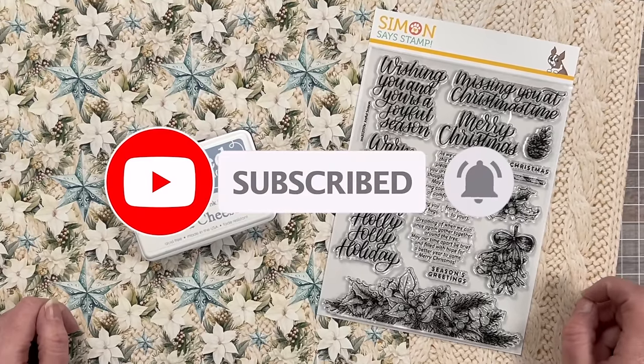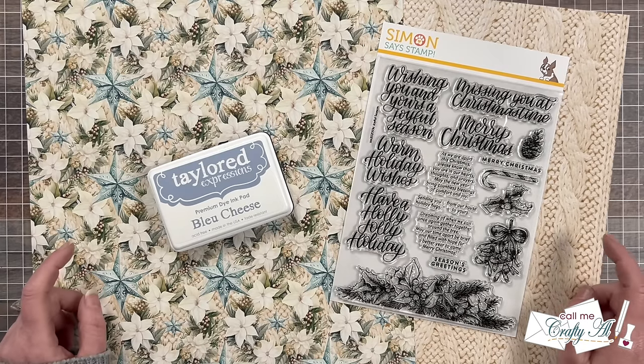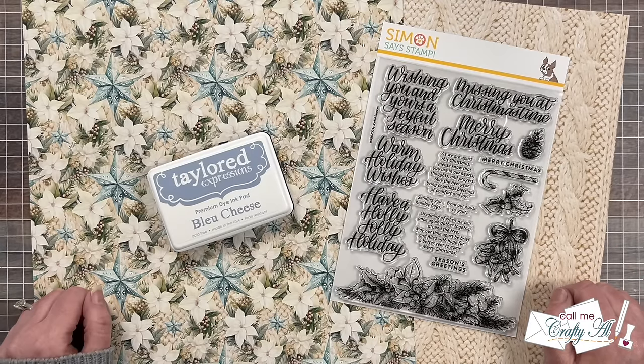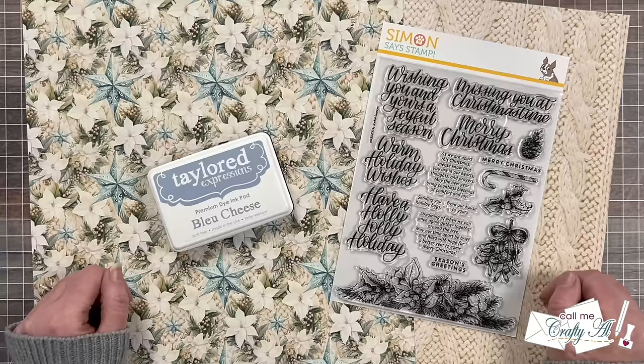It is when I debut the new free Sheet Load of Cards printable. If you're new to my channel or to Sheet Load of Cards, this is a two-page PDF that I share each month with my subscribers, where I give you a new sketch, a supply list, and cutting guides to make the most of your products and yield a sheet load of cards — usually anywhere between 6 and 12, depending on the sketch, paper size, and card size.